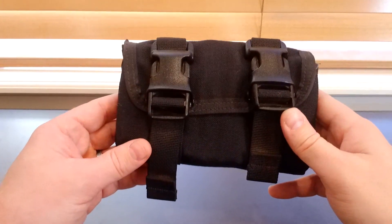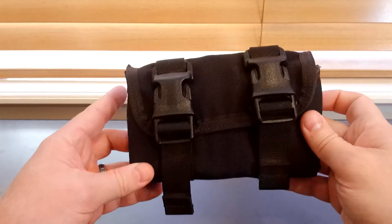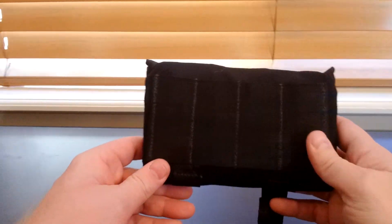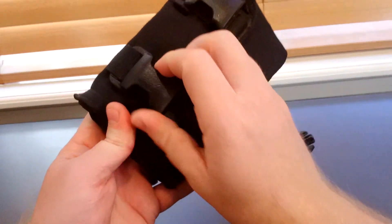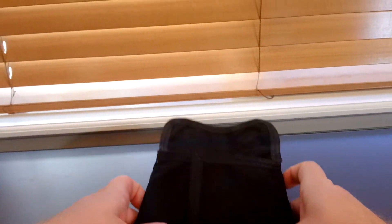You can toss a bunch of these in your pack with however much ammo you need to take, and each one holds 20. It does have the MOLLE webbing on the back so you can mount it if you want. I like to just throw it in the bag and then I know each one holds a set amount of ammo.